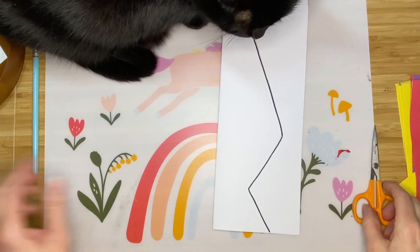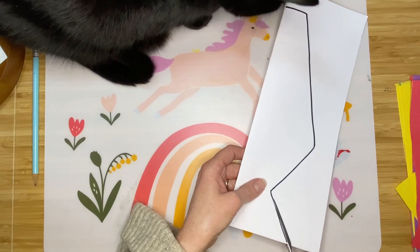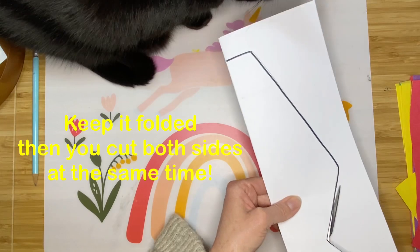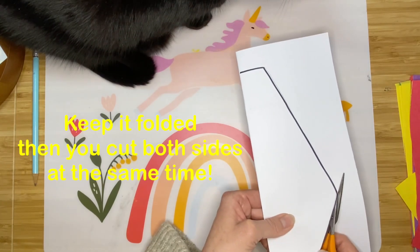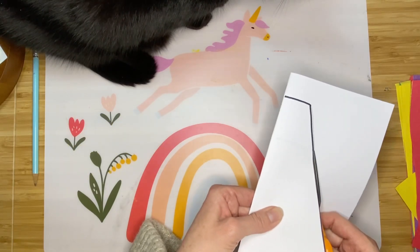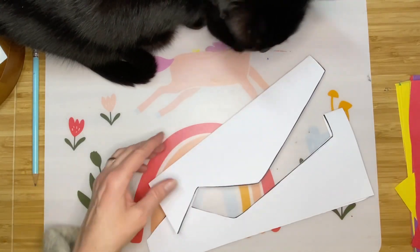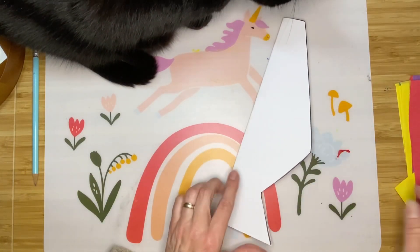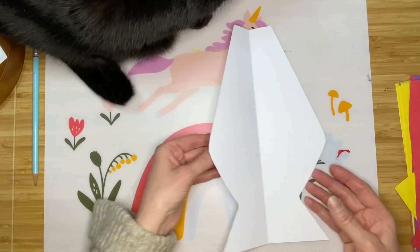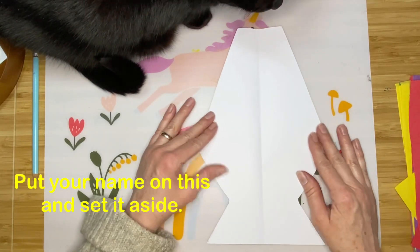Now the next step is to cut that out. When I open it — because the fold was here — I have a nice symmetrical shape. You can always make it thinner, but this will do just fine.